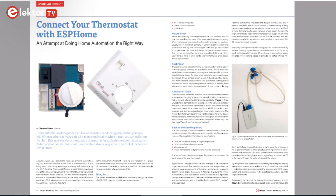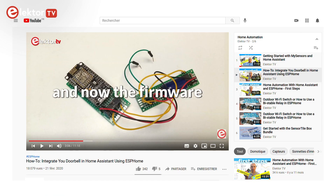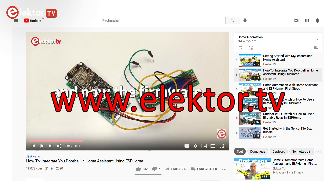This is an article about the thermostat I built for my home. It is based on ESPHome and it is controlled by Home Assistant. We also have a few videos about doing home automation this way, and you can find them on the Elektor TV YouTube channel.